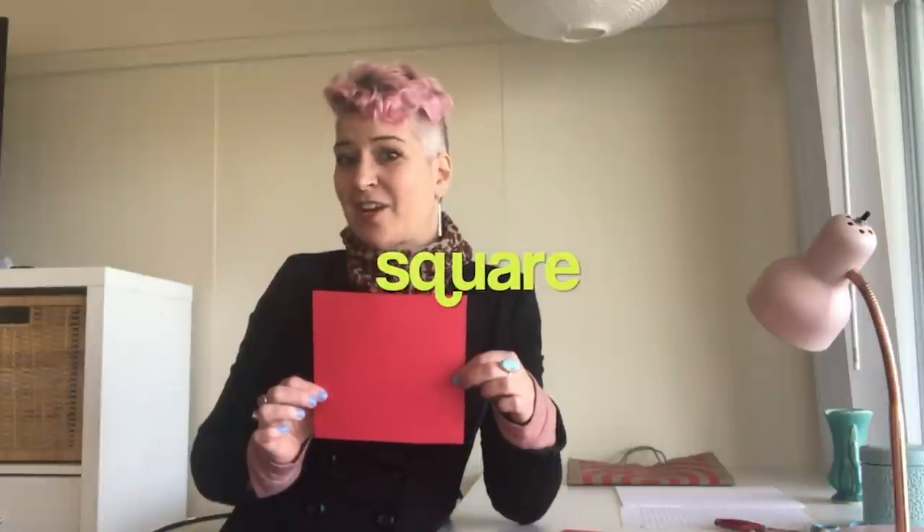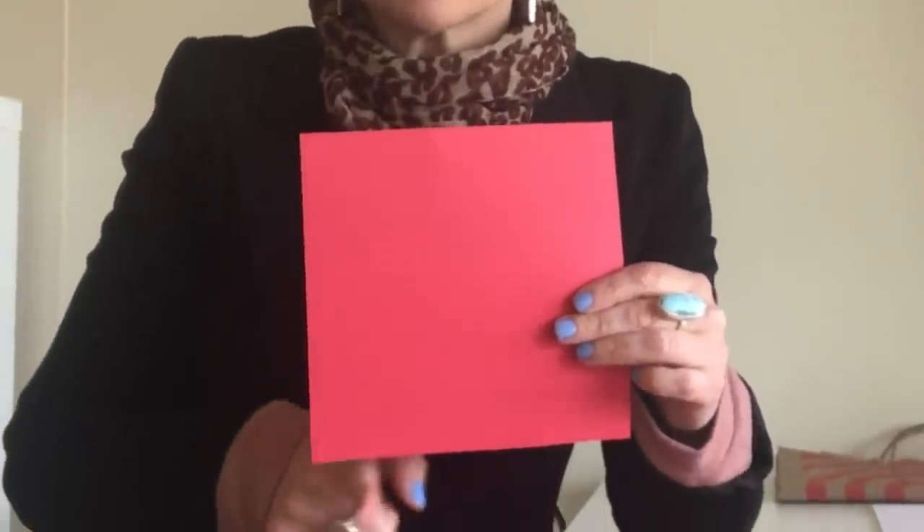Let's review shapes. This is called a triangle. What's this called? A circle. And this — oh my goodness, it's a square. A square has the same length on all four sides. You could measure — it would be true.